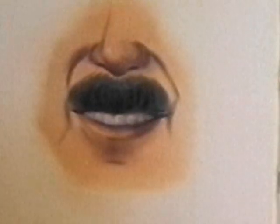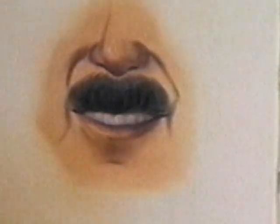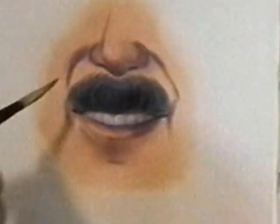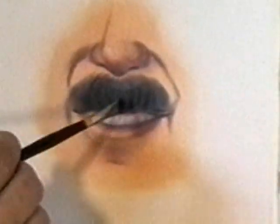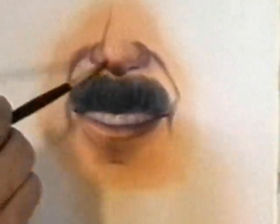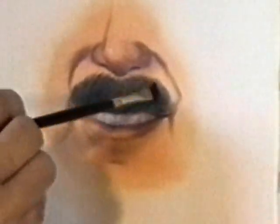For the mustache or facial hair, you want to apply that just like you'd apply any other hair. This particular person's mustache is brown, so we're going to use burnt umber. You create that mustache using a hair-like stroke — you're always thinking hair. I put the skin right down into the mustache because I don't want any edge or white canvas showing through there.